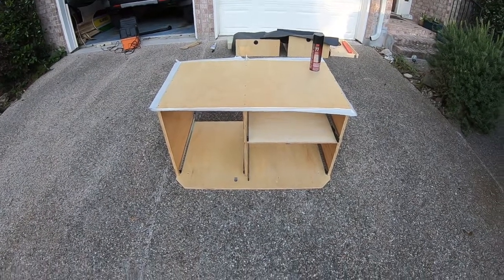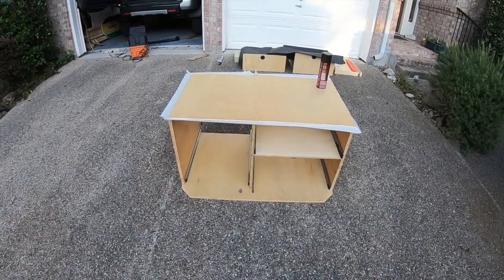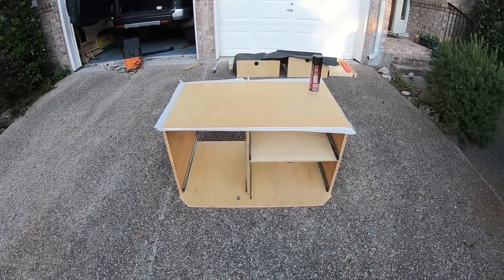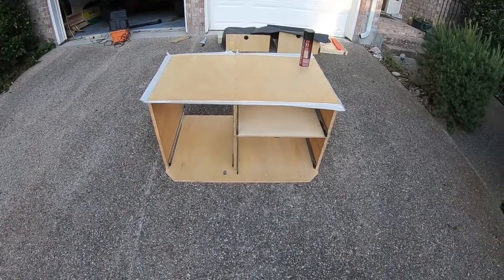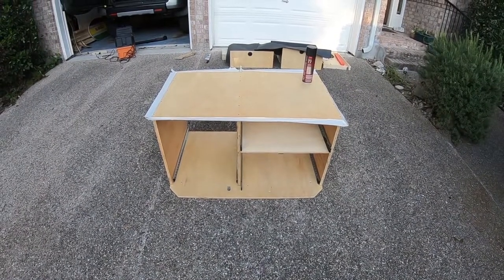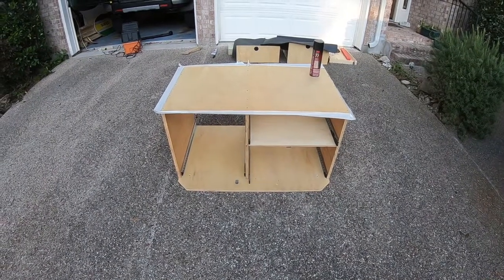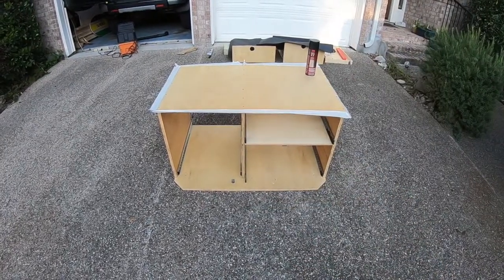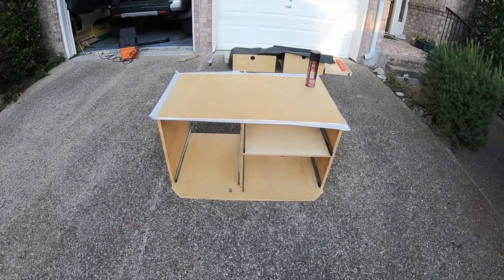Hey guys, it's John with the FJ Cruiser Channel. A while back I did a video on building this box for my FJ — if you haven't seen it, I'll put a link right here. I've gotten some inquiries from people wanting to know if I've done anything to it, so I wanted to do an update on the current status of my box.